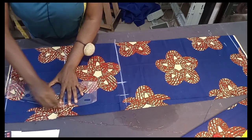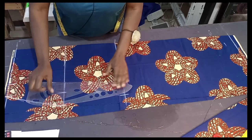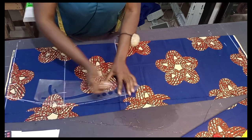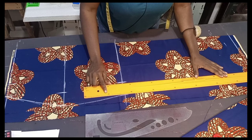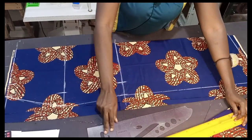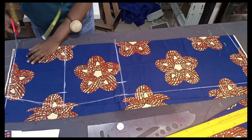Now let's connect all our measurements and lines together. We're done drafting the front — let me cut so we can draft the back.